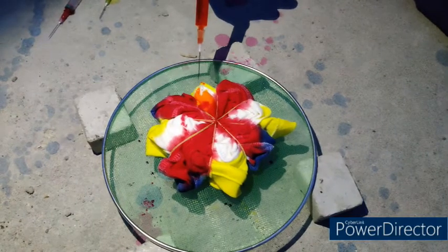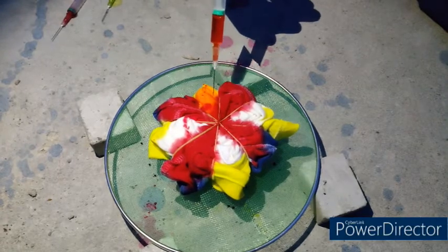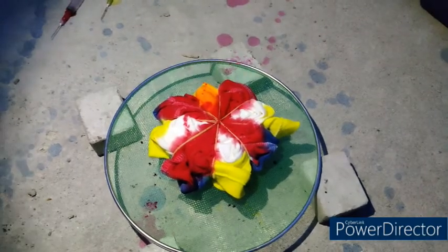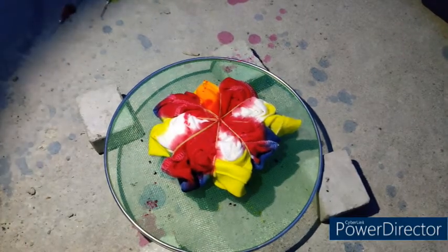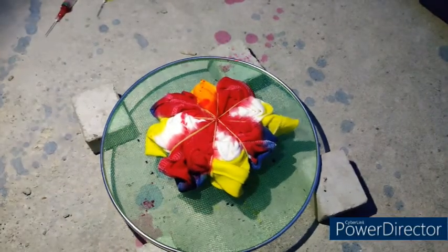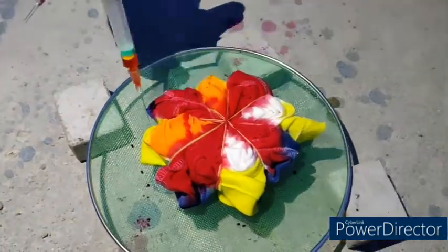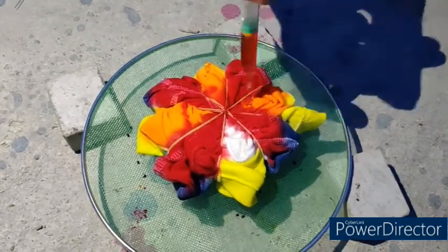Finally, the even halves of the second side are dyed with orange color using the medical syringe. The complete 20 ml of dye liquor is distributed evenly across all four even halves of the second side. After completing the first even half, the fourth, sixth, and eighth halves are applied with orange color using the medical syringe.